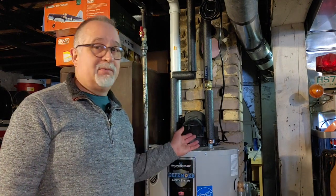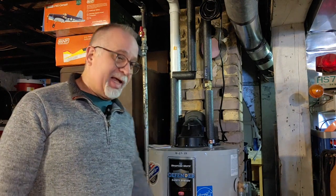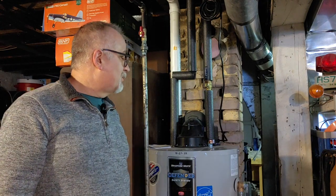About two years ago my old natural gas water heater finally died and when the plumber came to put the new one in, I found out it was going to be a power-vented unit, where the old one was not. That means there's an electric fan that sucks the exhaust out of the house, and electricity runs all the electronics on it — the igniter, etc.